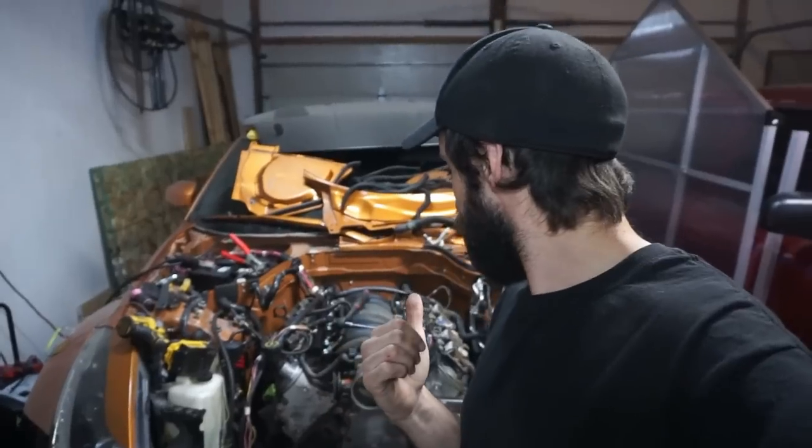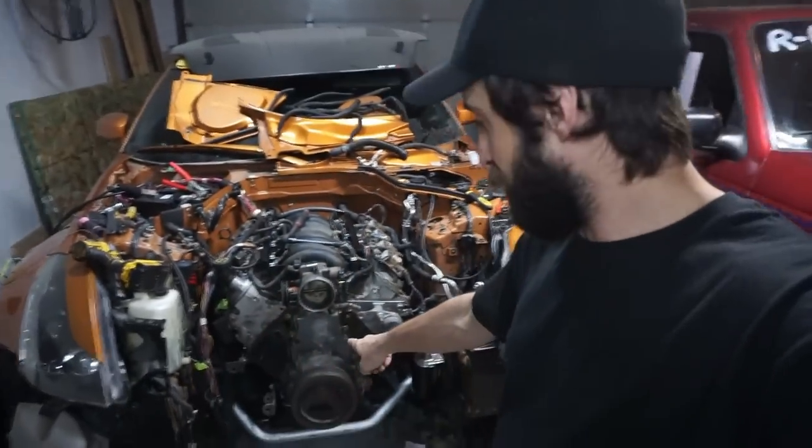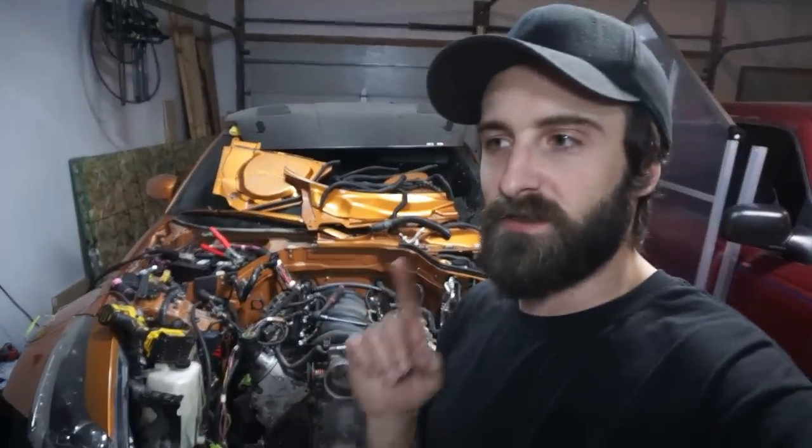What's up dude? Alright guys, so me and the boys are out in the garage today and I'm working on the car. I did take the water pump off, so that's what I want to talk about today. I want to talk about water pumps.